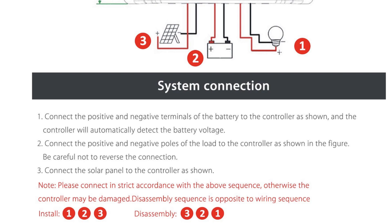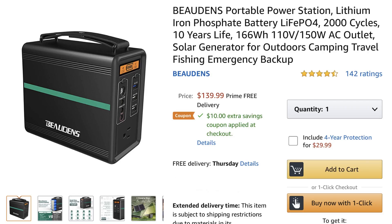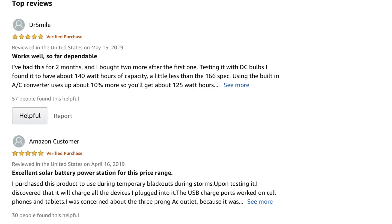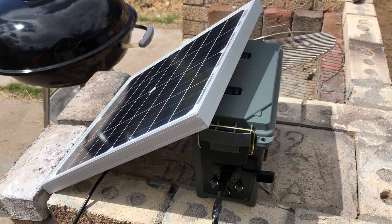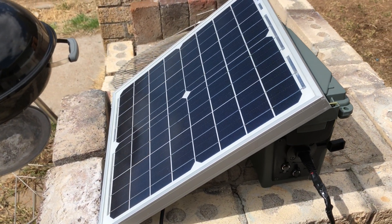How does this compare to something commercially available? This is a solar battery pack by Bodensee — it has all the things mine has with an inverter built in and twice the capacity in lithium batteries, for about $140. So building it yourself only saves you $71. But I have fun building these kinds of things and encourage others to do the same. I hope you guys enjoyed this video and I'll see you in the next one.